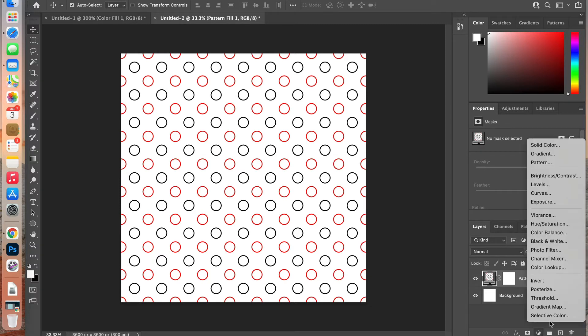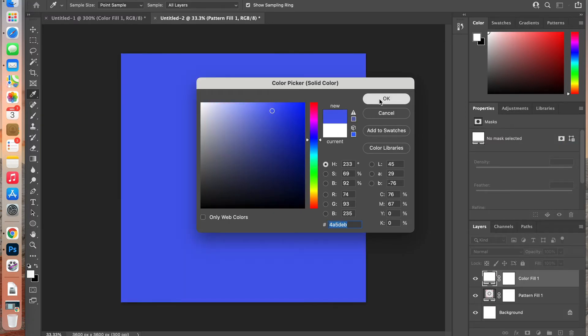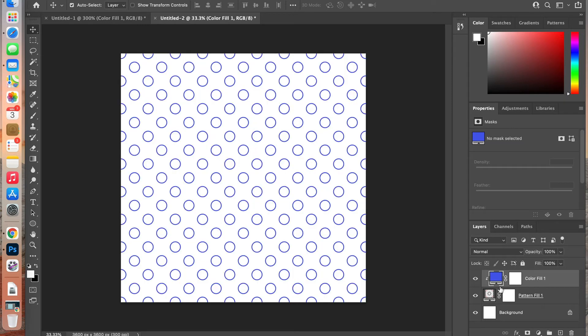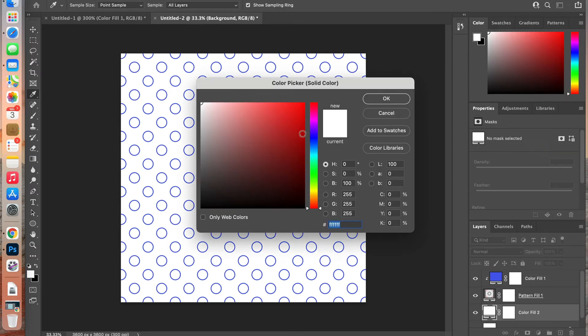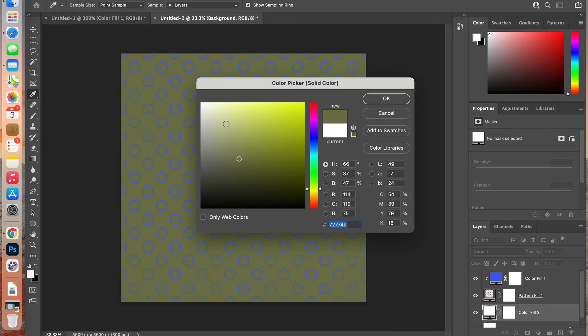Now let's color the pattern. Add another adjustment layer — a solid color — choose a blue, and click OK. Create a clipping mask to clip it to the pattern layer: hover between the two layers and Option-click to create the clipping mask. Then add another solid color layer underneath to serve as the background, so you can easily change the background color.